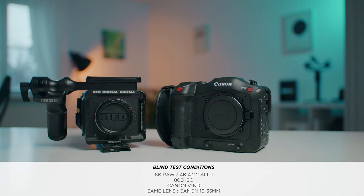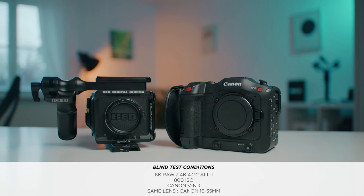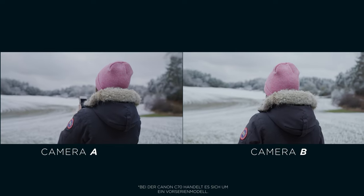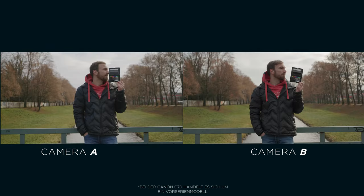My name is Paul, I'm a German filmmaker and this channel is all about filmmaking gear reviews but also DaVinci Resolve tutorials. Before we start, I already have a lot of Red Komodo content on this channel — I compared it with the Blackmagic Pocket, with the C70, and I've also tested the Canon speed booster on this camera.